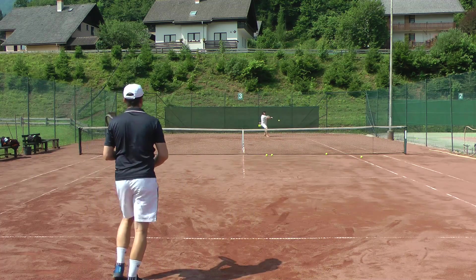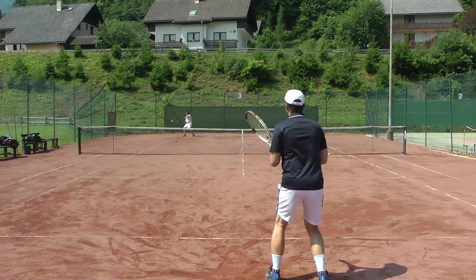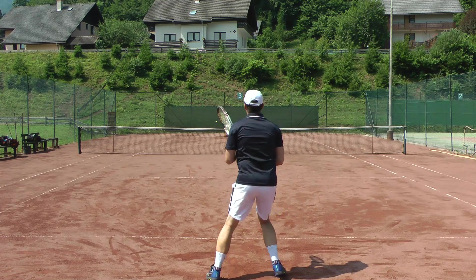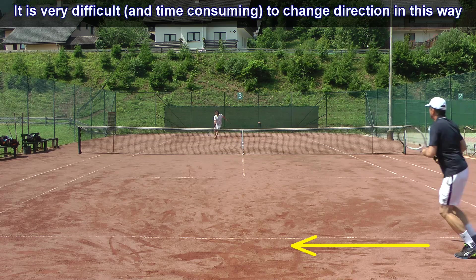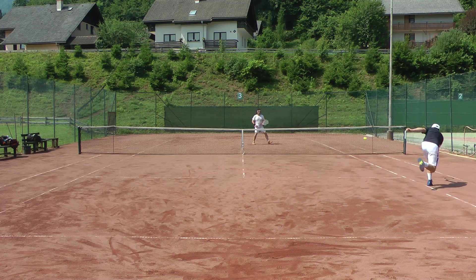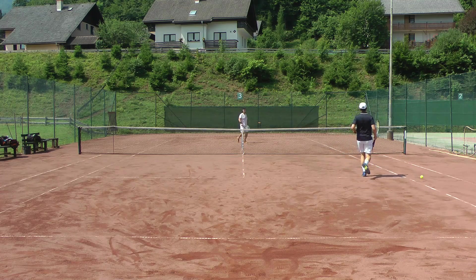Finally, the most devastating drop shot is the wrong-footing drop shot. My partner will demonstrate how it affects the player: even though I know what's coming and try to recover properly, it is so difficult to change direction. Even though it feels strange to play the ball back toward where the player came from, you'll see this drop shot is very effective — I barely reach it, and the opponent can handle the ball easily. Give the wrong-footing drop shot a try! Next time we'll talk about how to defend against the drop shot. Thanks for watching.